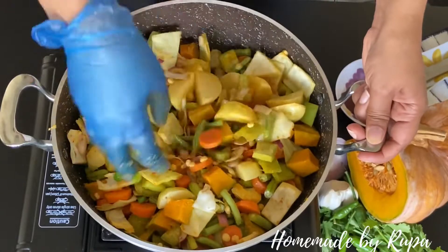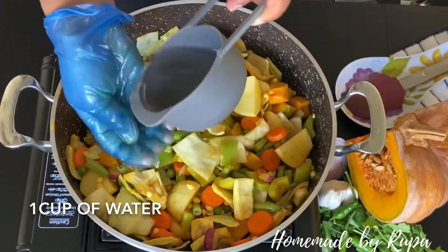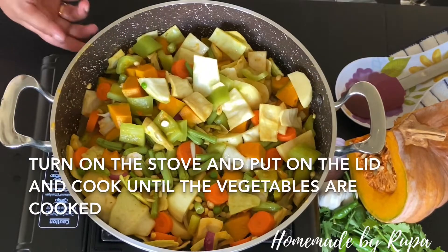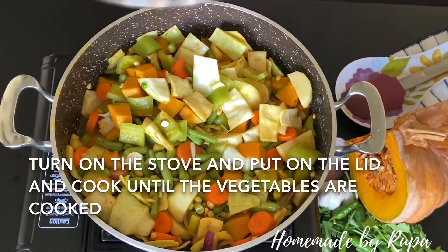This is the first thing we need to do in this cup. We need to put a couple of water in this cup, so we can put a cup of water in here.